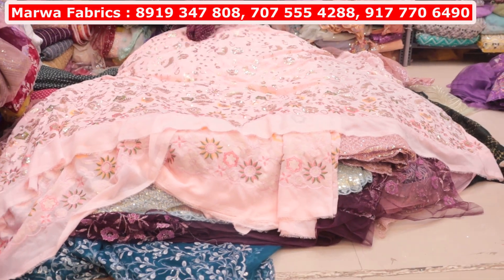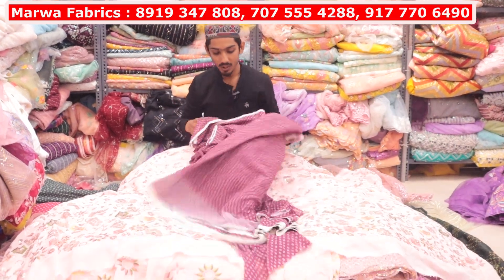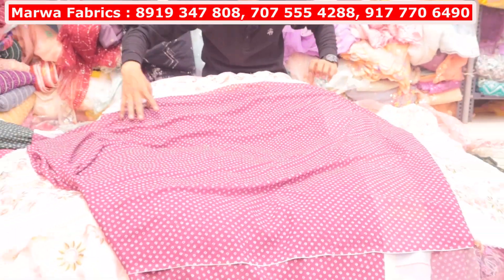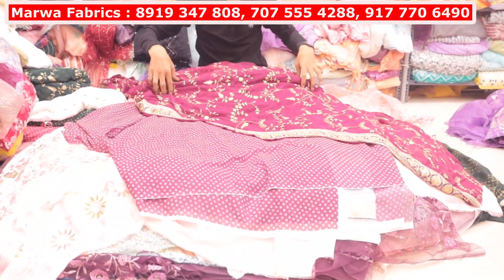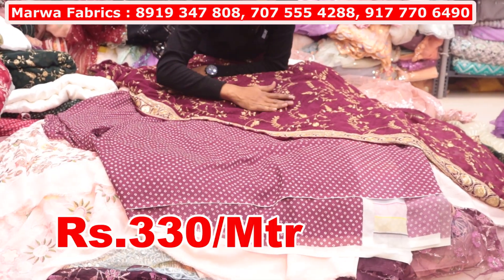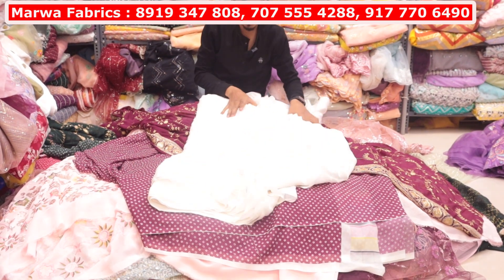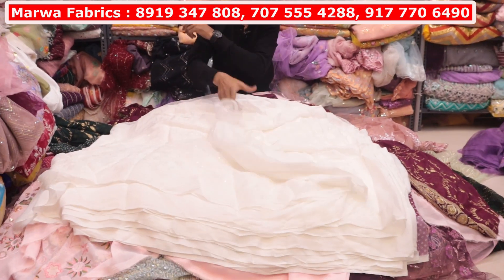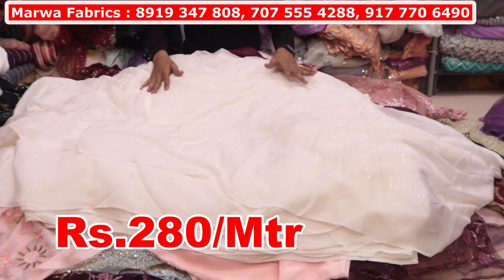Big panna fox georgette — it's going to be 330 rupees per meter. This is pure heavy fox. Top dupatta — this is a fox georgette. This is top material — this is dupatta. You will get 5 colors. The top is 160 rupees per meter — dupatta will be 330 rupees per meter. You will get all-over dupatta — this will be 280 rupees per meter.